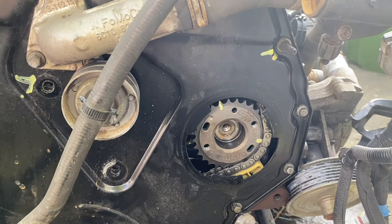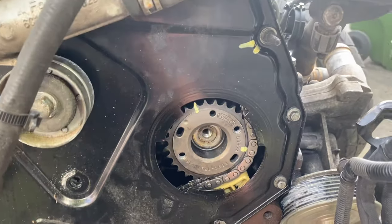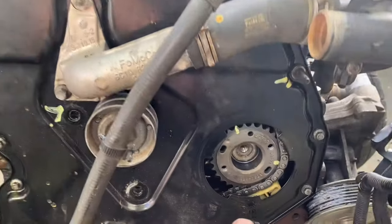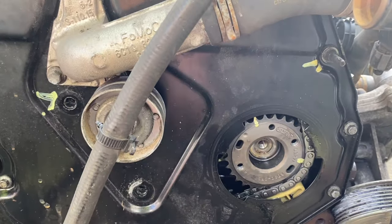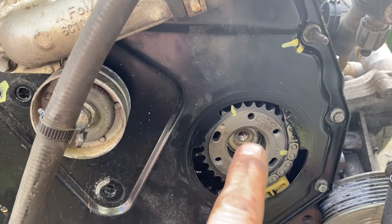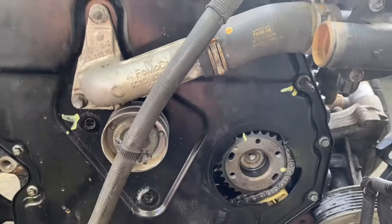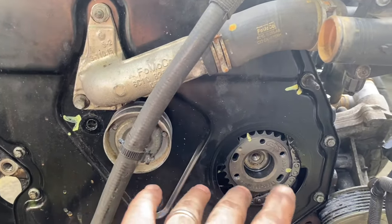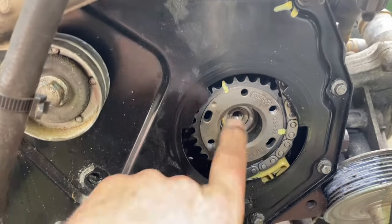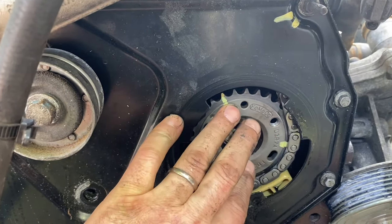Hi guys, welcome back to another video from Kennedy's Garage. What am I at today? This is an engine thrown on the ground - it's out of a Ford Transit van. What I'm doing is I want to try and change an injector pump in one of these, not on this engine but in the actual van. I know there are special tools for taking off that gear off the pump.